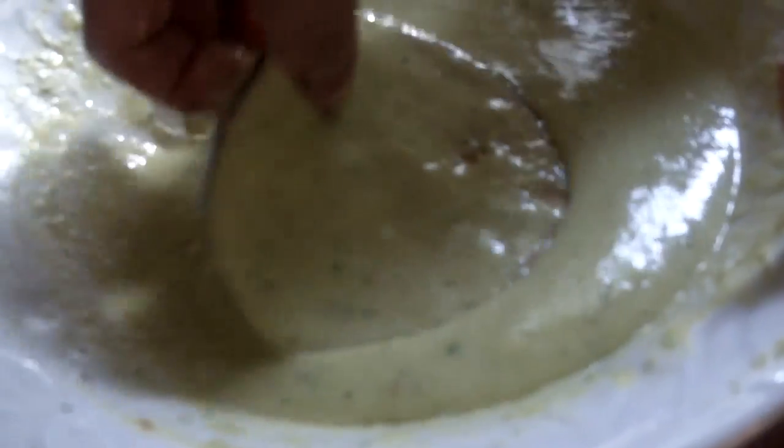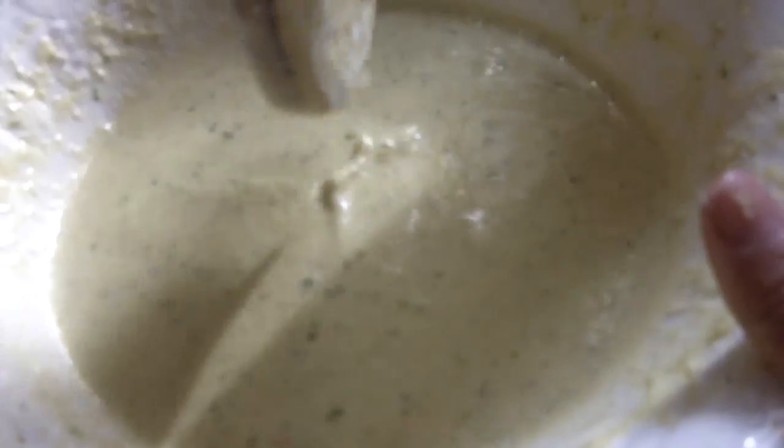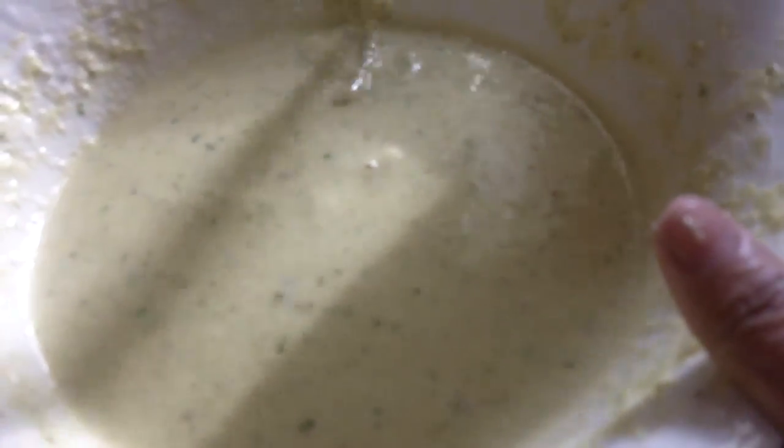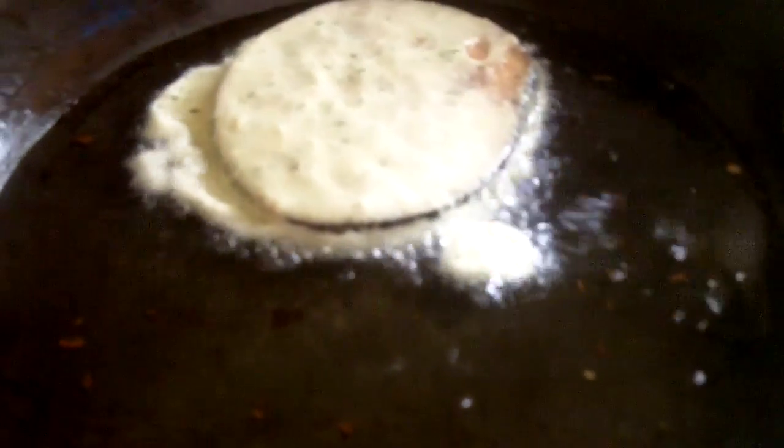I'm going to add some oil here — you've got to put a good amount of oil so you can fry. I'm going to be preparing the mixture. This is how I soak the eggplant in the batter and let it coat well before putting it in to fry. The fire came up a little hot, so you can lower it to a medium amount.